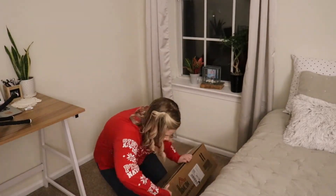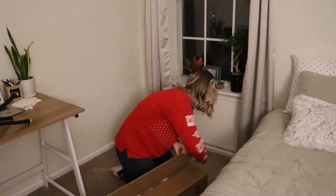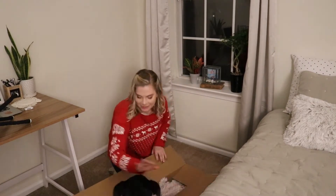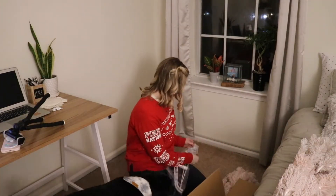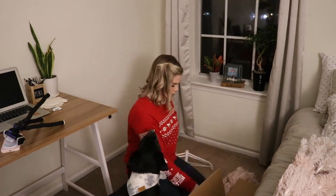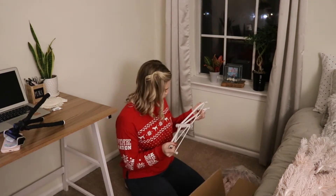Hello everybody and welcome back to another video. Today we're going to be decorating our upstairs, and that will conclude the decorating for Christmas. I'm going to start in my office. I have this pink ombre tree which I was very excited about, and I'm so happy with the way it turned out. We're going to set up the tree and just add a few touches.